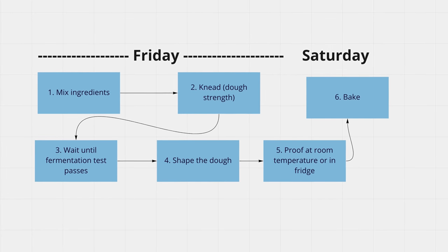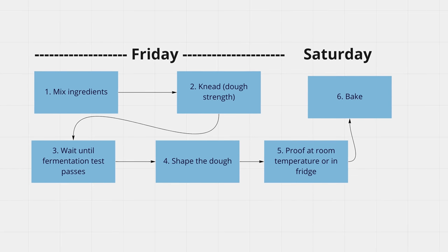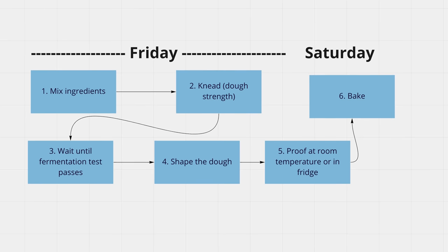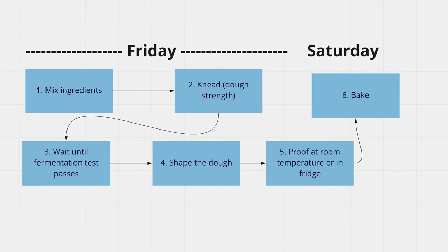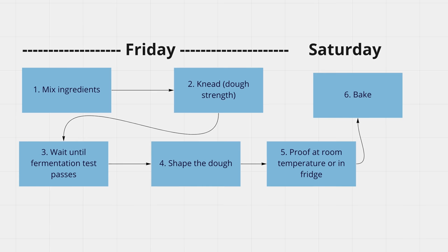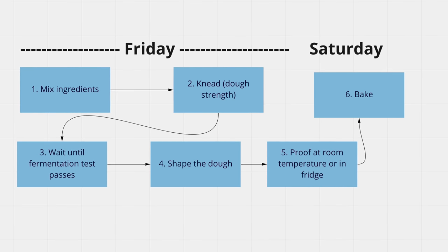We start by mixing all the ingredients together at once, then we knead the dough — also called adding dough strength. We extract a small fermentation sample, and this sample will tell us exactly when we're done with this stage. All you have to do is wait. Once waiting is over, we shape the dough and toss it into our loaf pan. Then you can either proof at room temperature and bake the same day, or move the dough to the fridge overnight and bake the next day. Super simple.